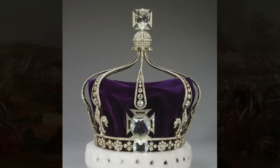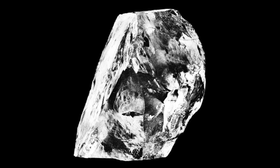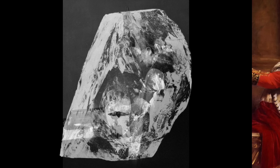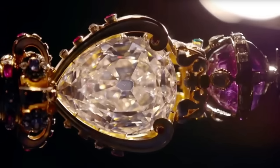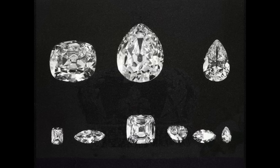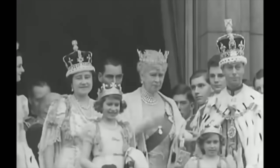Queen Mary's crown holds two other, less controversial giant gems, Cullinans III and IV, which were cut from the largest diamond ever mined. Also called the Great Star of Africa, this 3,106-carat or 1.36-pound stone was discovered in South Africa in 1905, and presented by the Transvaal government to Edward VII in 1907. Once the stone was cut by an expert jeweler, the largest of its pieces, Cullinan I, was set into the sovereign's scepter, and Cullinan II into the imperial state crown. They belong to the crown jewel collection, while the seven smaller and unpolished fragments cut from the Cullinan were owned personally by Queen Mary.